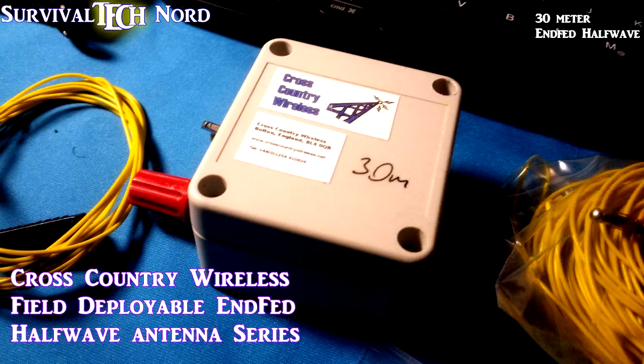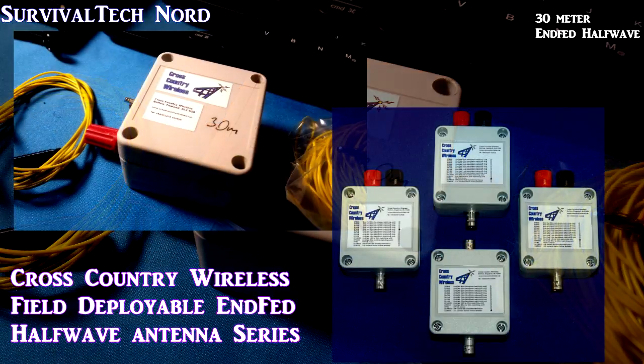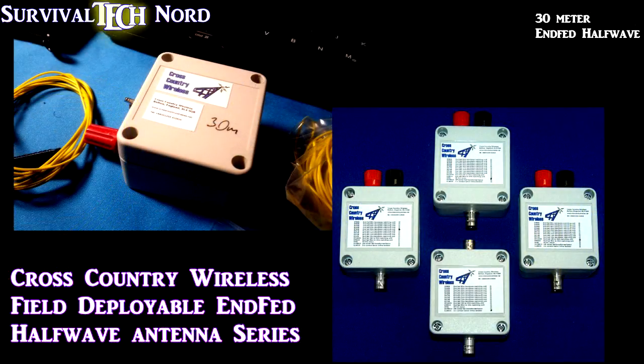All right guys, let's lock down this video. Field deployable, man-portable, rugged NFED half-wave antennas — they let you hear what you want to hear, they let you get your signal out, and they do everything you need them to do. The website's in the description. If you have any questions or comments about this NFED half-wave antenna from Cross-Country Wireless or the other antennas in their upcoming series, please leave your question or comment in the comments section. Thumbs up if you found this useful or interesting. Share and let people know what we're doing with this channel. Say hello to the guys at Cross-Country Wireless if you get in touch. Rock and roll — thanks for watching. Ciao.